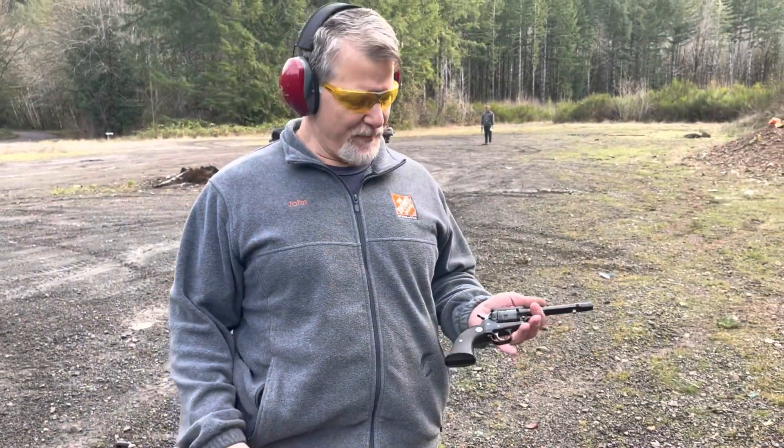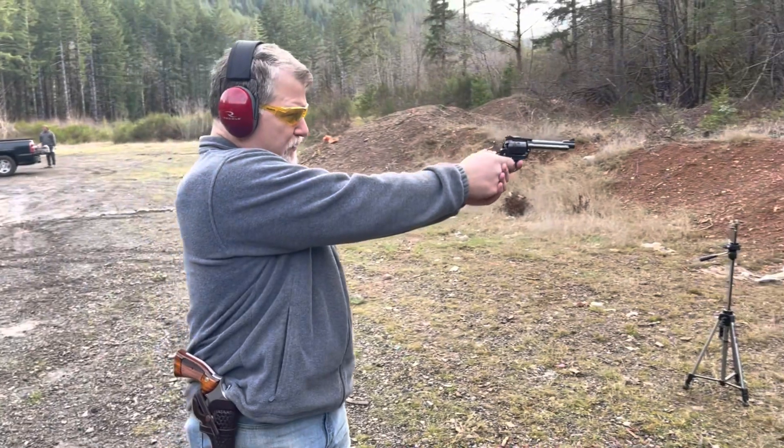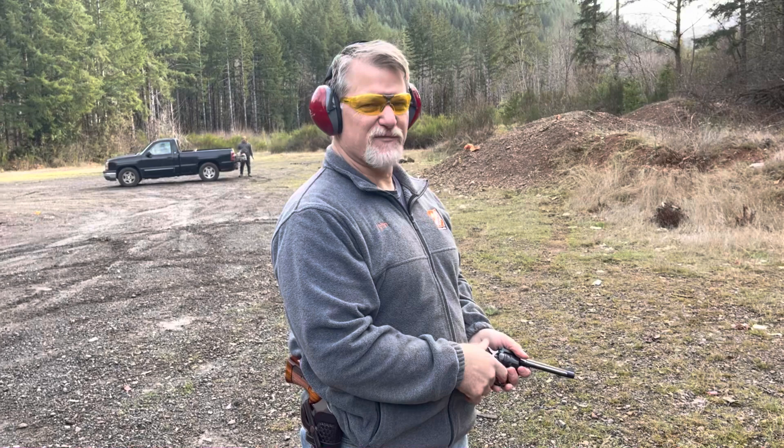Here's that same .22 Magnum, now in a milk jug. Not that much fun.